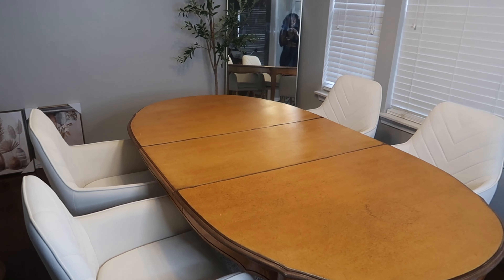So before I get any further into today's video, I do want to give a big thank you to Harness for partnering with me on today's video. They did send me over four room chairs that I'm going to add in here just to complete the table. I need two more chairs, but I have four for now to build those chairs real quick.